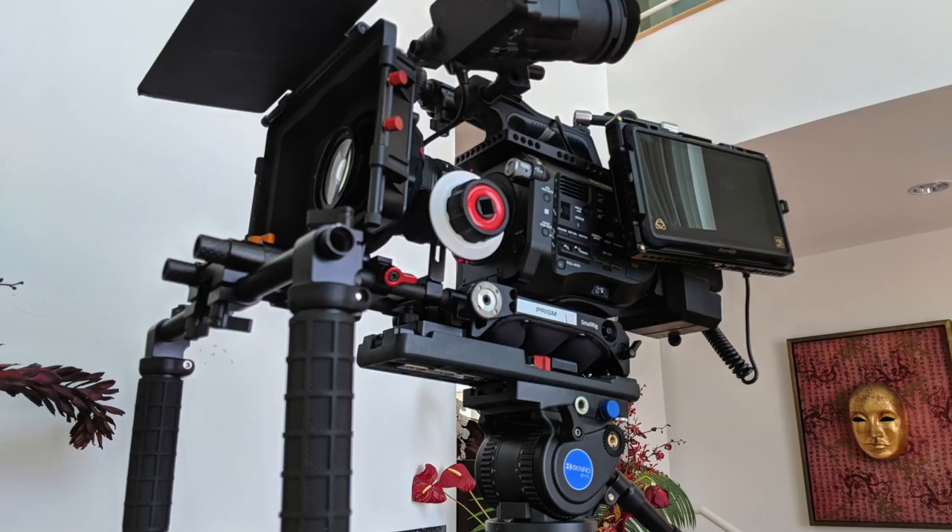On top of the hard drives and all the other material you need to go with it, shooting ProRes RAW is also extremely difficult. I spent the day shooting ProRes RAW and it was complicated, frustrating, and I had no idea what I captured. I either got some great stuff, or I have nothing at all.